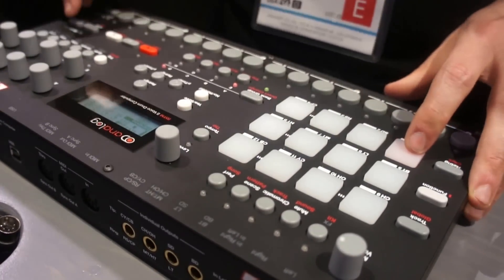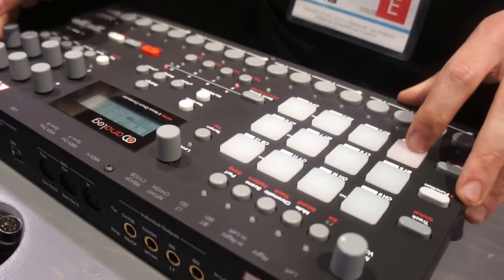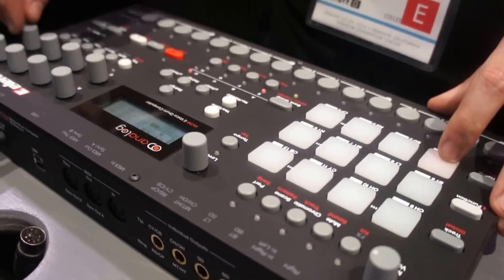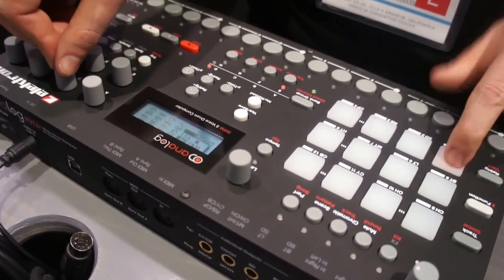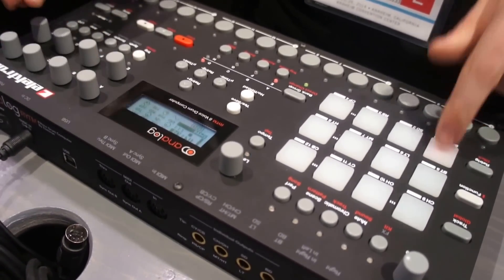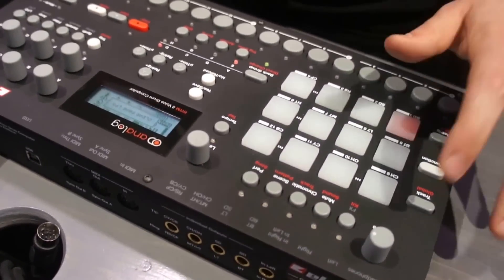Let's turn the demo off. There's also another LFO, so you can assign it to your pitch, make it really fast, and make some crazy sounds with that as well.